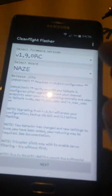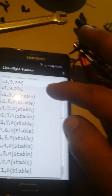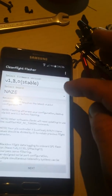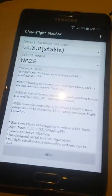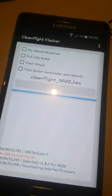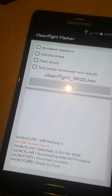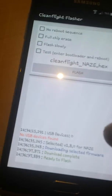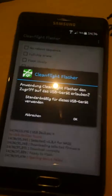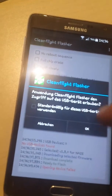Press next. Select a firmware version — I will try the version for a Naze board because it's the same. Stable, so we press next, and full chip erase we let it as is. Ready to flash — oh, it's fast. So we are going to flash it with Clean Flight Flasher.